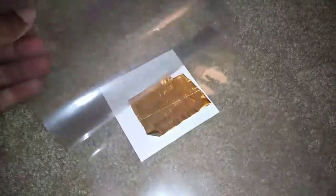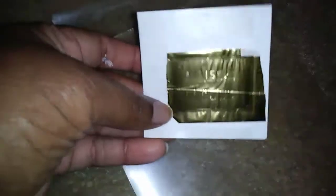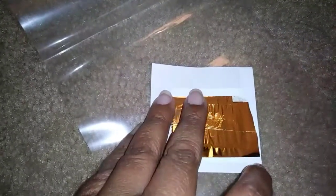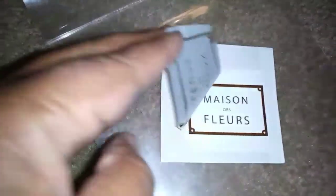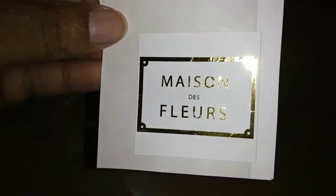This is my favorite part — the big reveal! If you don't have all the coverage you'd like, you can just get some more foil and lay it over the pieces that weren't covered. It should normally just flake off. And there you have it — your cute little gold sticker! We did a pretty good job — you can see the gold!